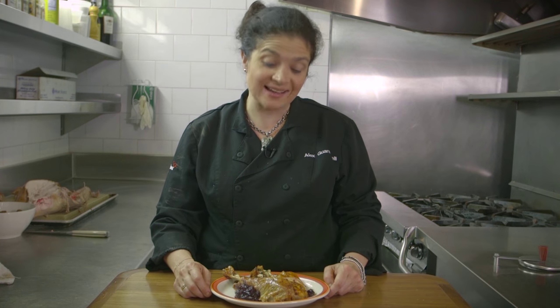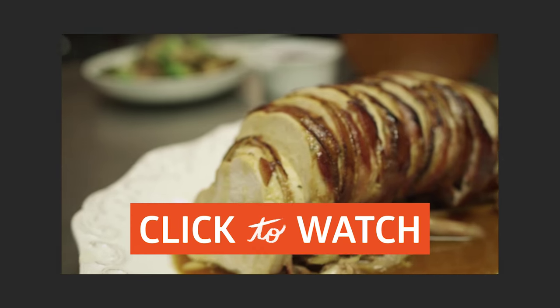So enjoy your turkey and thanks for watching. For more savvy recipes, click here and subscribe to the channel.